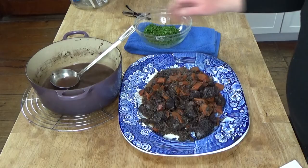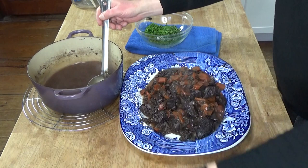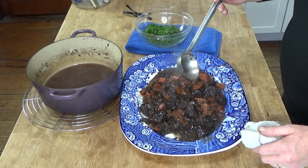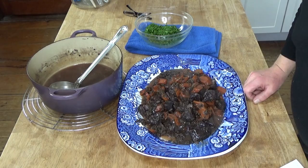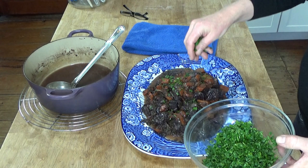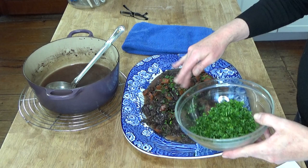Now ladle the sauce over the stew — this is just gorgeous. I'm going to light the fire in the dining room fireplace, then plate this up and show you what it looks like on the plates. Actually, I forgot one finishing touch: some parsley for a little color and flavor. I'll meet you in the dining room.